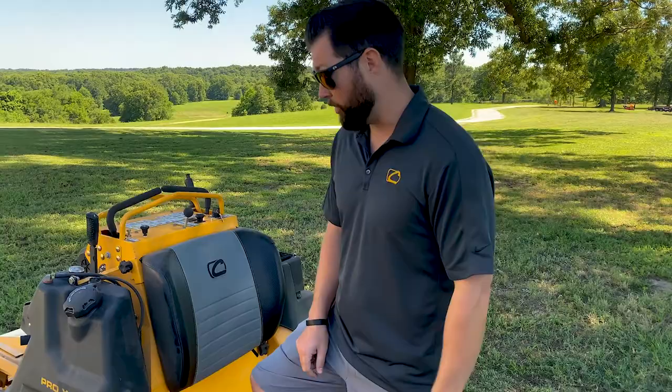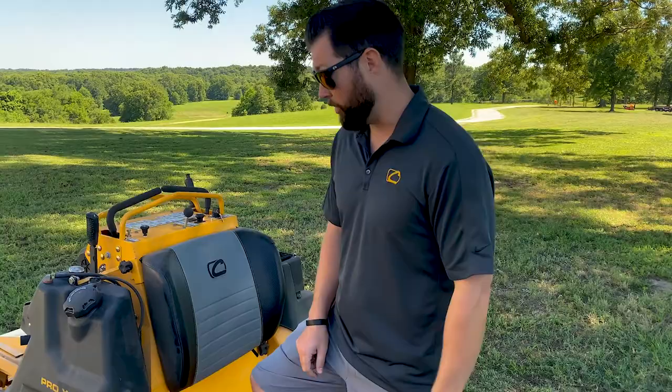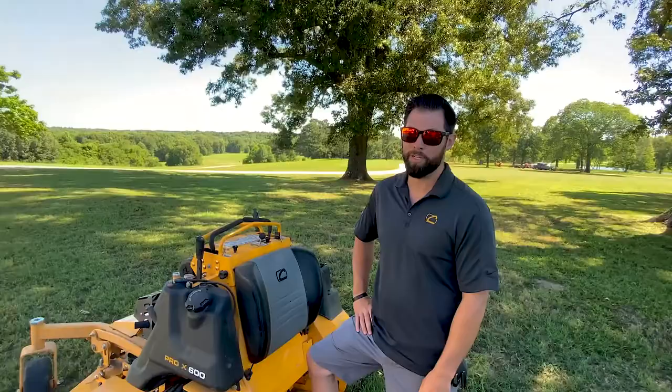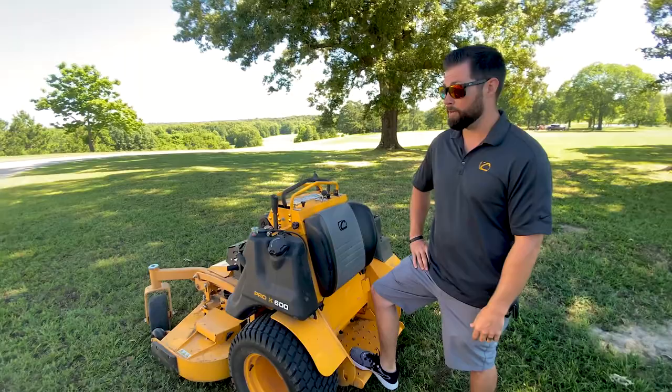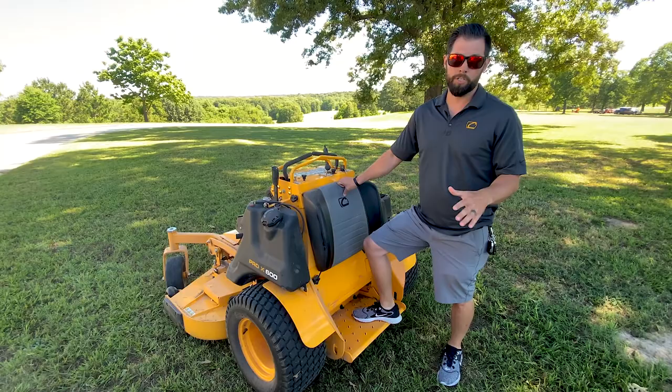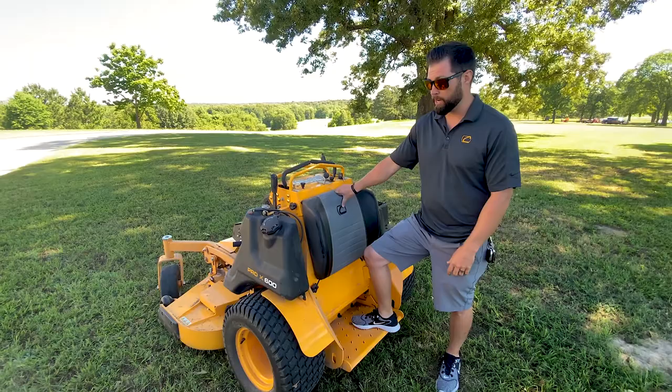I'm Jefferson with Cub Cadet Pro. So we're going over the new stand-on unit for 2020. Definitely excited — this thing's taking the market by storm, and it's only going to get better from here. One of the biggest differences of ours versus anybody else is the actual suspension platform — fully adjustable, tool-less suspension platform. There are videos on YouTube you can check out about it from us and end users. There's nobody that comes close.